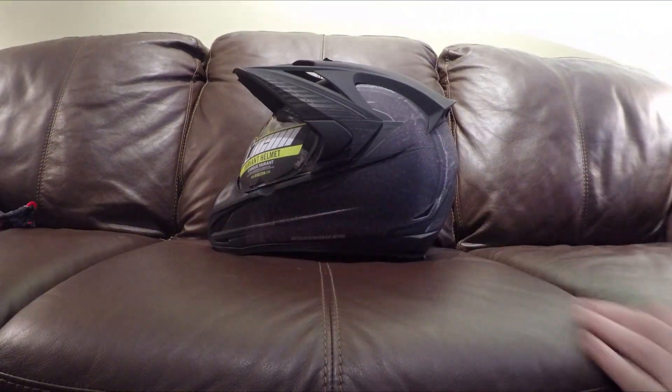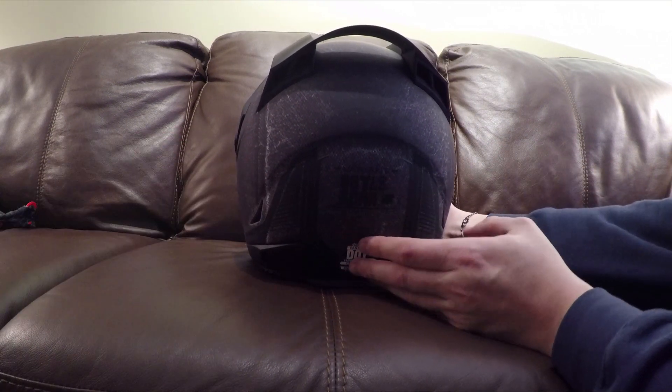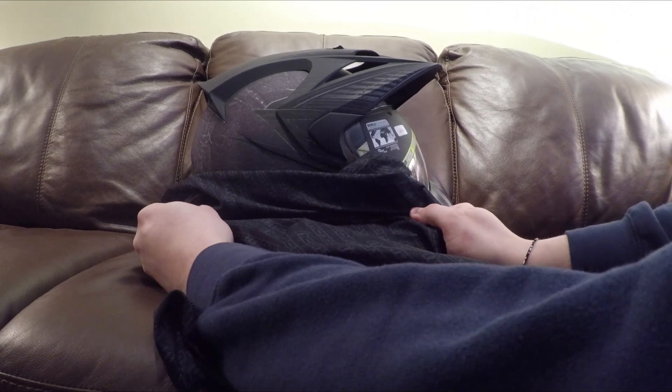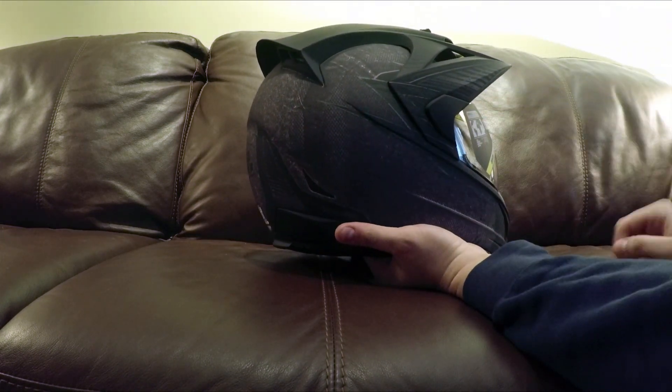This is the master chief helmet of doom — the Icon Variant Battle Scar. I thought I said Batman. It is the charcoal gray version; it looks purple on my GoPro but it's definitely gray in person. It has a rubbery texture — not shiny, kind of like the same grayness as the bag.